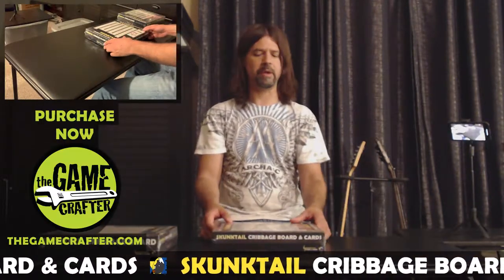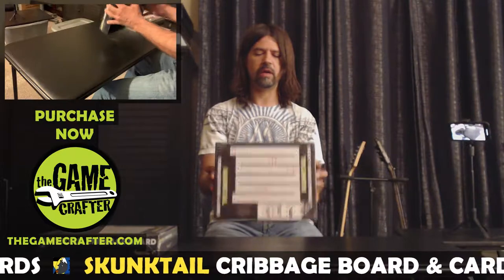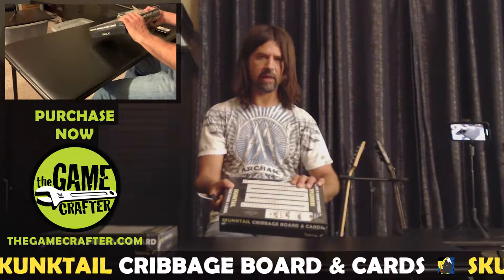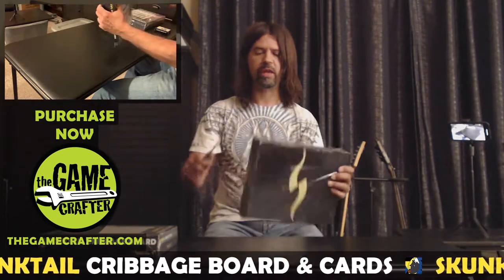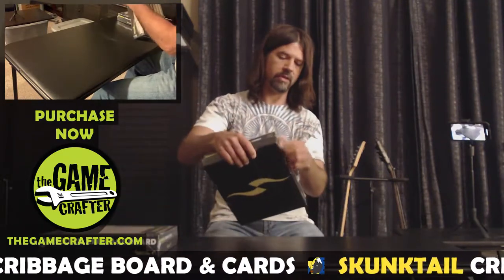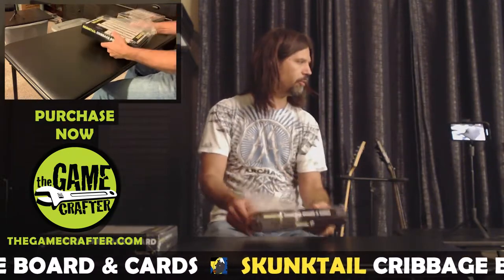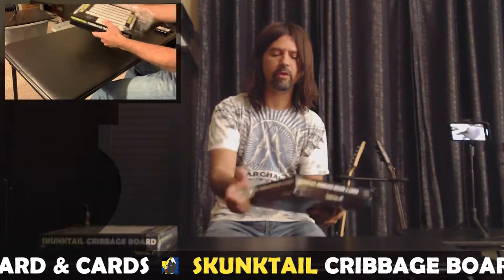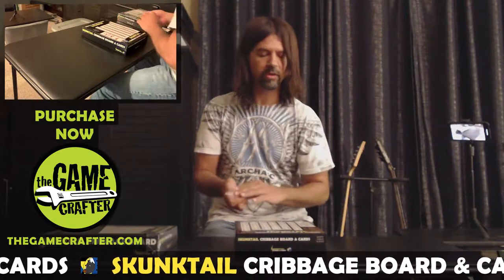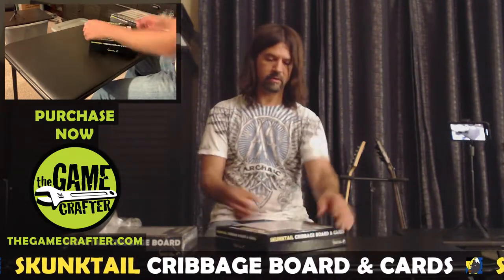Not that you should experience a problem anyway. So again, this is Skunk Tail Cribbage Board and Cards. I'm going to go ahead and take off the plastic, open it up, and show you what you get. I'm going to use a knife here. I haven't opened it up yet — this will be the first time. I have gone through a few revisions with this product, mainly for how the colors blend with each other, and I think this one should probably be the final product.